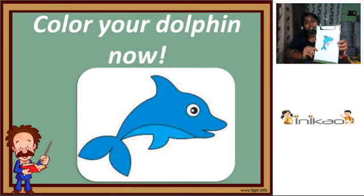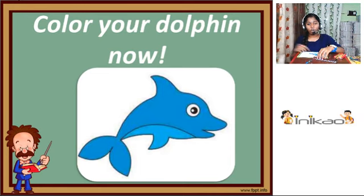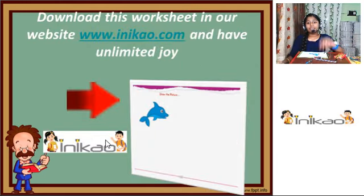Dolphins are the best and greatest animals in the world. Save all those dolphins and have great fun. Download this worksheet on our website www.inikau.com and enjoy unlimited joy. Thank you for watching this video. If you like this video, share and subscribe to our channel Inikau. Thank you once again — this is Ineal signing off. Bye.